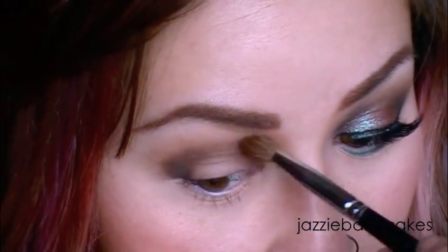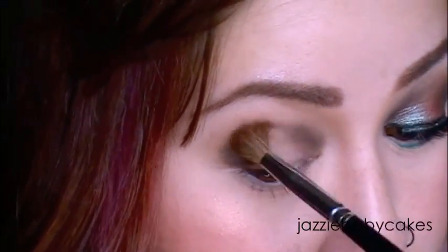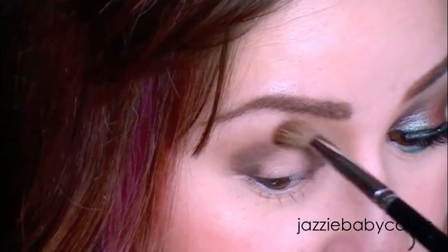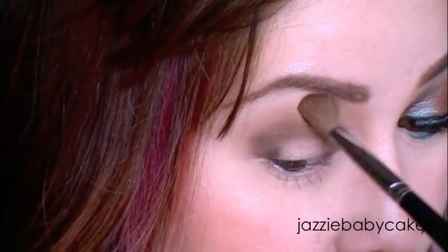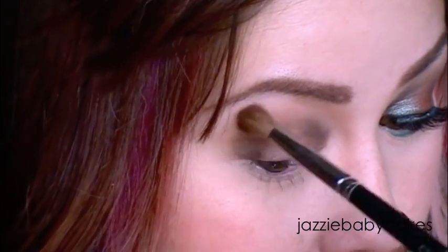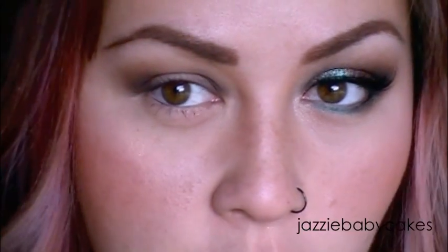I'm going to go back again with Buck and blend those colors out a little bit so that everything is smoothly transitioned. If you take an extra couple of minutes just to blend out with a fluffy brush, it'll make the biggest difference. To deepen my corner just a little bit, I'm going to take this matte black shadow from Sugarpill called Bulletproof and pop that right into the corner of my eye.